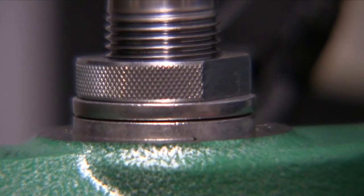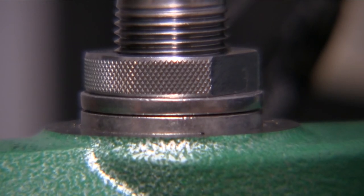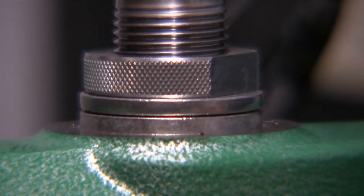Which is nice because you end up with more concentricity in your loaded ammo. Anyways, just thought I would share that with you.